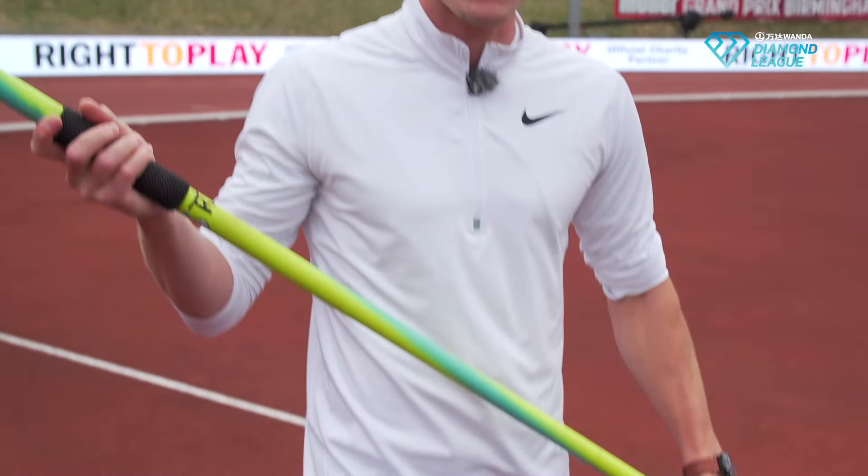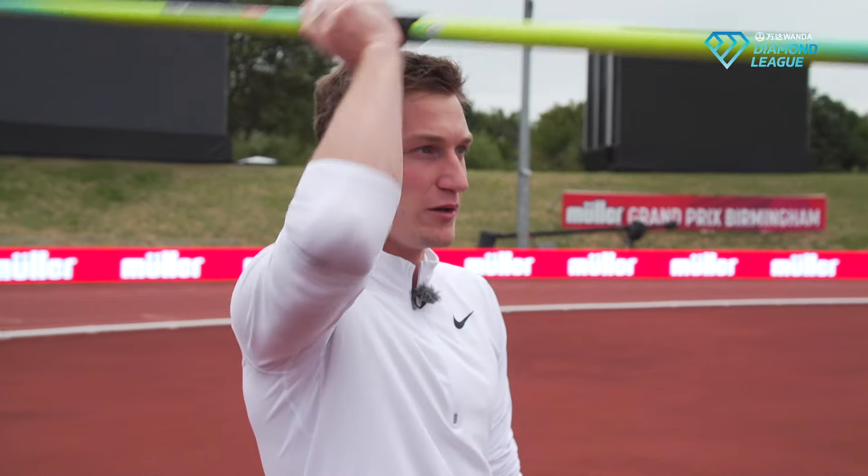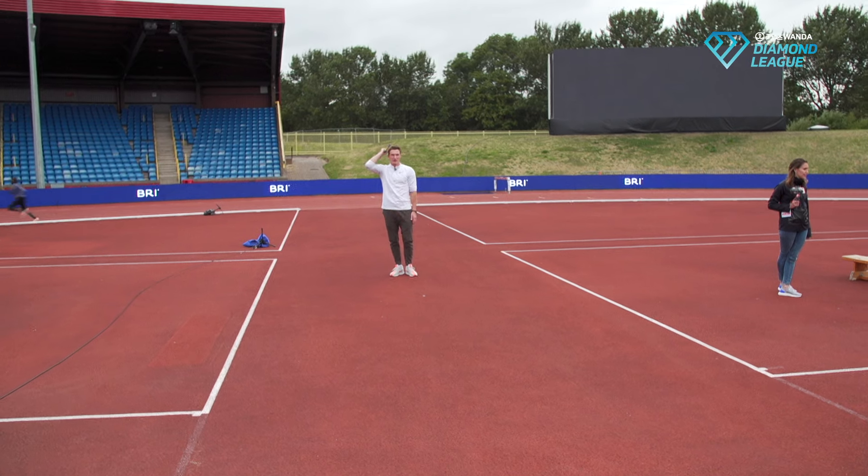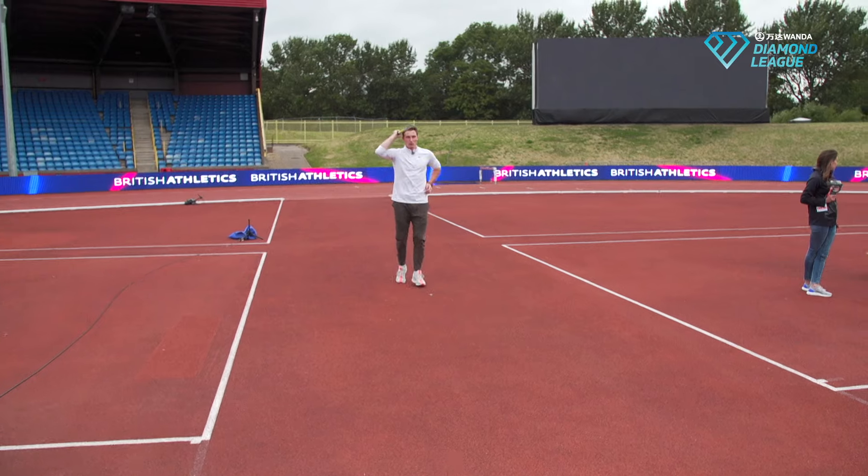Step two: we need to accelerate. To make the javelin fly far we need some speed, so we start to run. We hold the javelin in the normal position — nice and even, nice and straight — everything aligned into the throwing direction, and then we just start to run like a normal run.